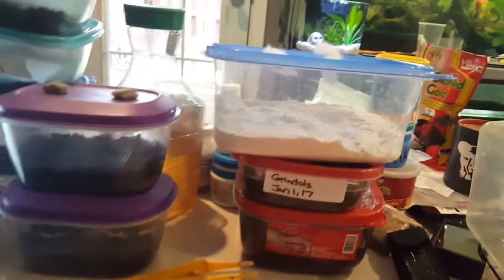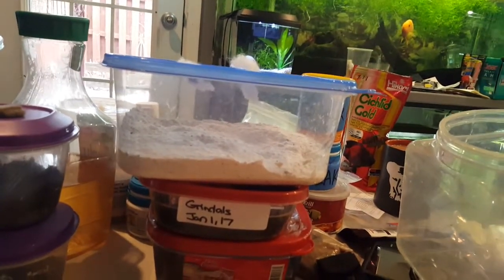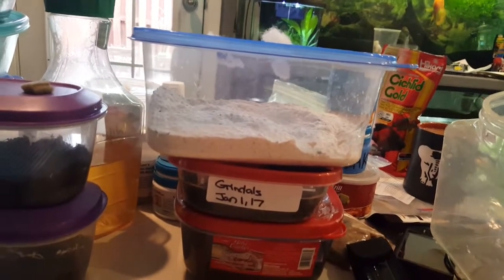I just wanted to mention that because it's another food that's not really common but I really like it because it's just so easy.